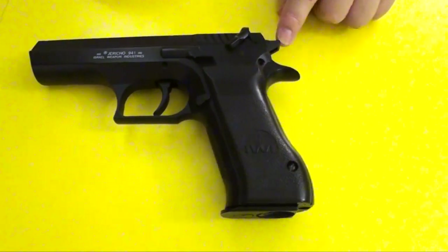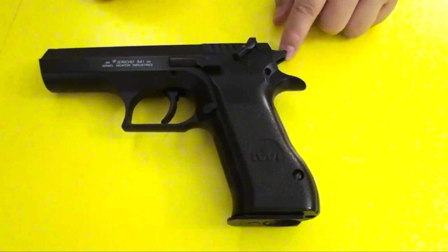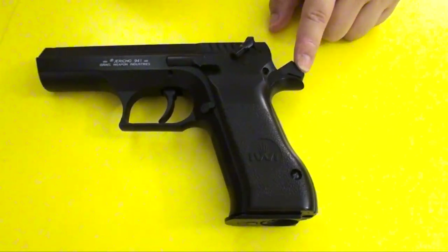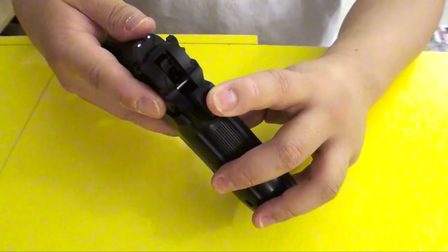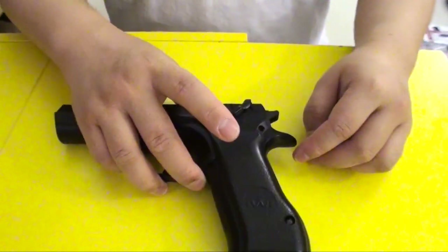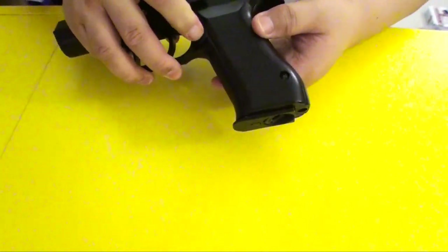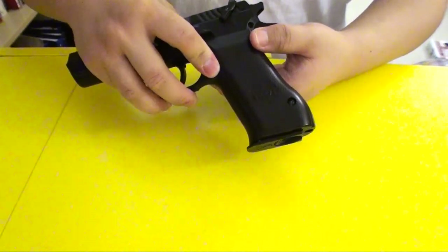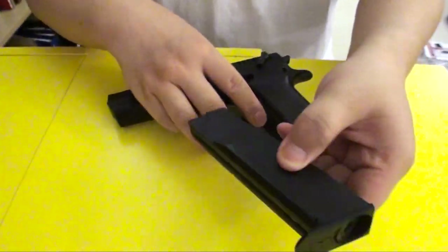The hammer works in that it moves with a little spring, but it doesn't hit anything inside. There's an internal hammer which, when it works, the external hammer also flicks — so it's imitation. Here is the mag release, which you press and the mag doesn't pop out like it normally would. You have to use your finger to pull the mag out.